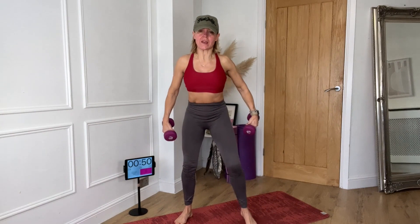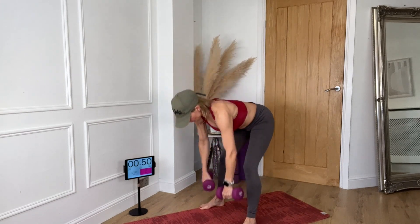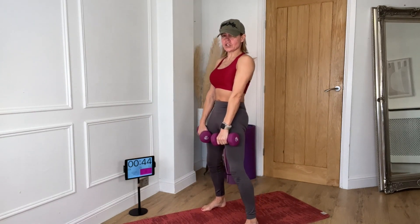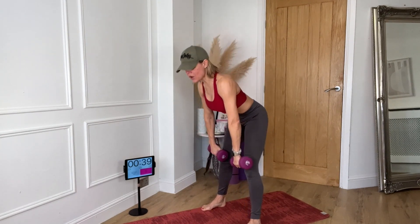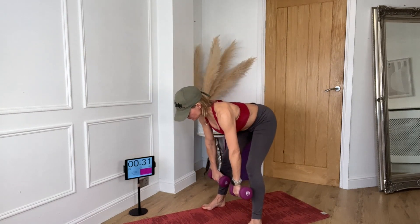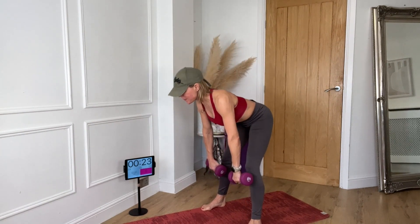We're going to start off just with a deadlift. You're going to go down to the knees — just tip down from the hip. Here we go. It goes down to the knees. Breathe in as you lower, breathe out as you lift. Squeeze your abdominals on the way up. Push your shoulders down as you lift up. Spread your toes out — you're going to use the whole surface area of your feet. This will help with your balance.